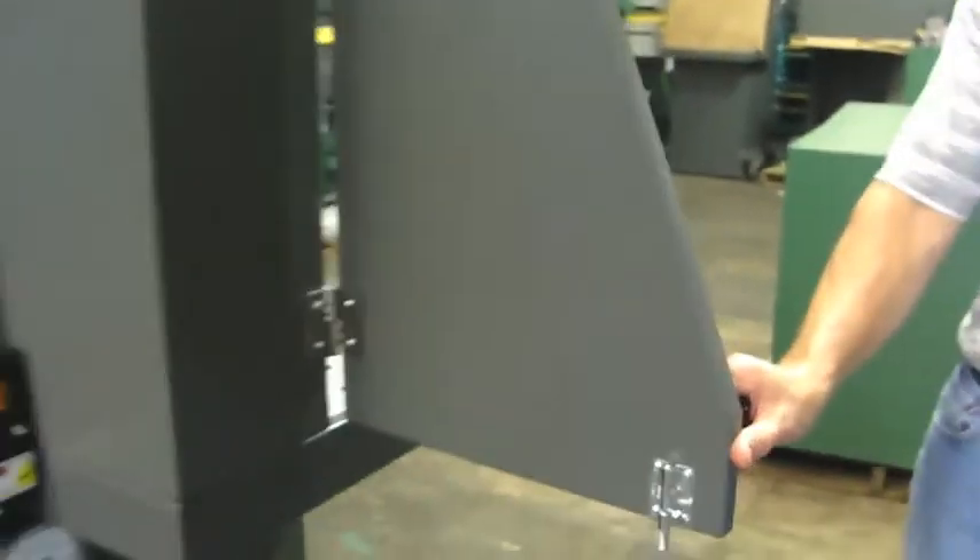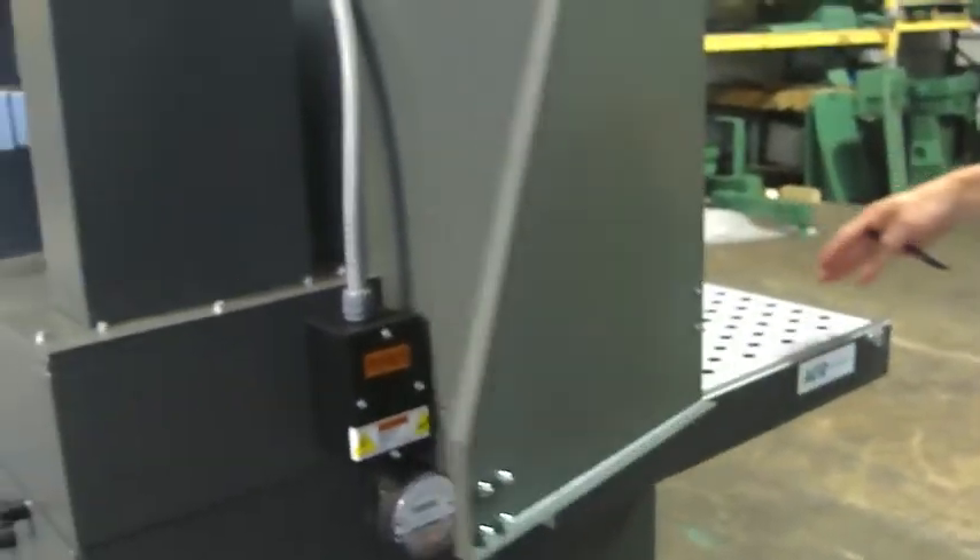We have side controls on the unit. You can open these up if need be to expand the width of the table. We also have shelves that can be mounted on the side of the table to extend the use.